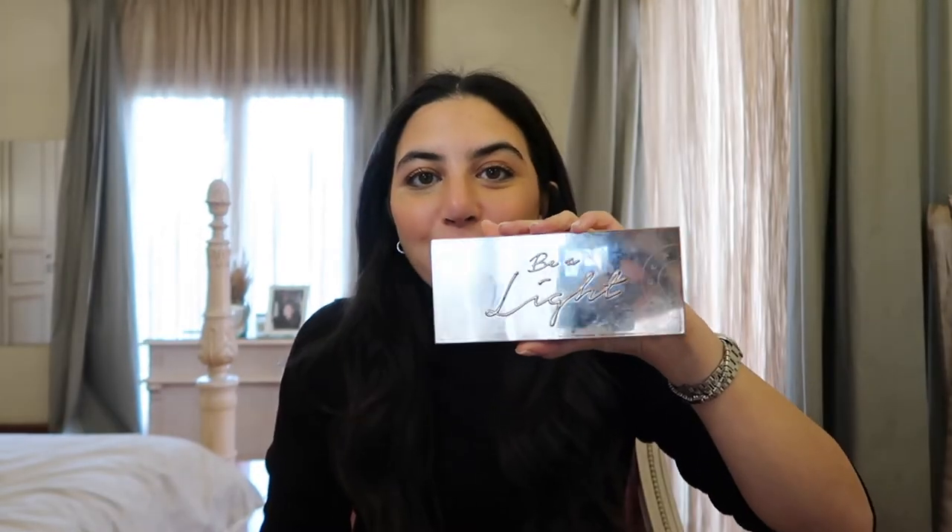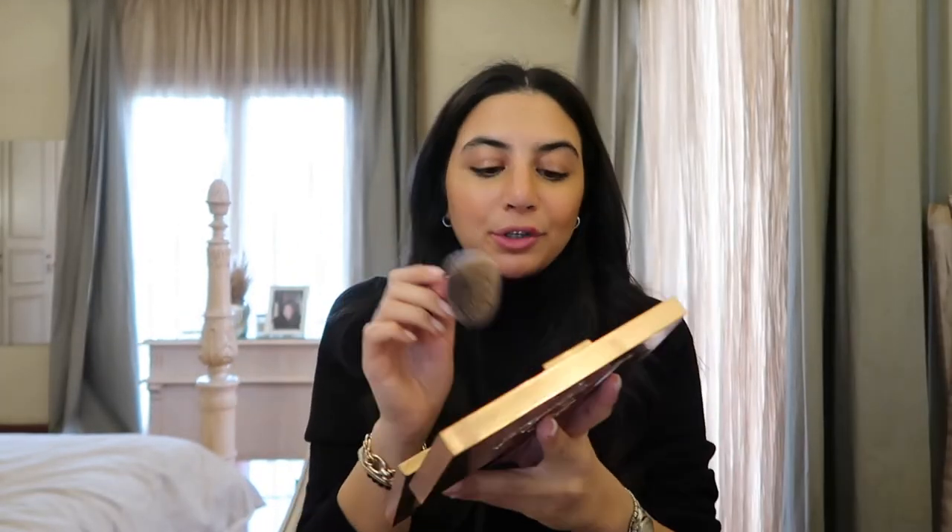Next I go in with the Be A Light palette from Becca Cosmetics. With a big brush from Real Techniques I use the brightening powder all over my face to set the cream products, and then I go in with the blurring powder for a quick sweep.